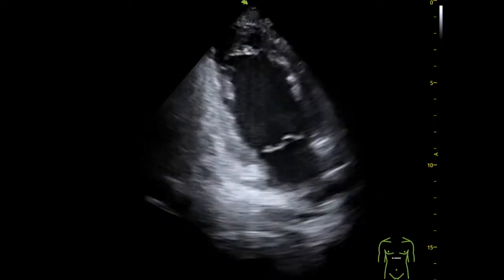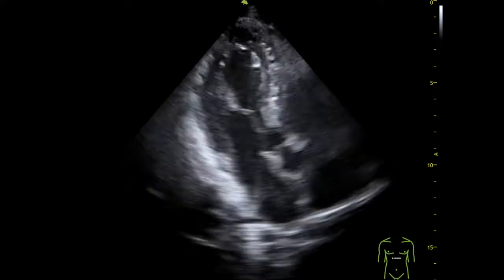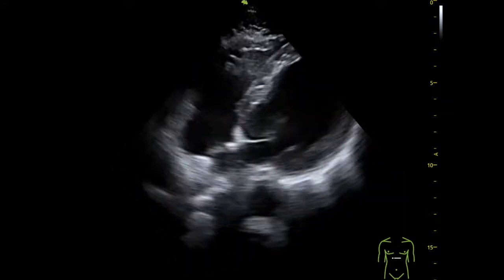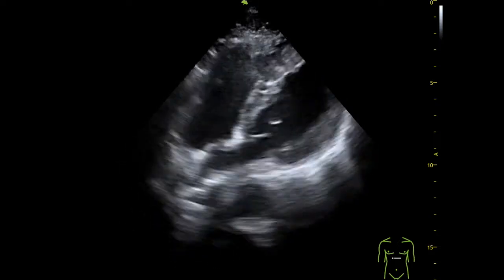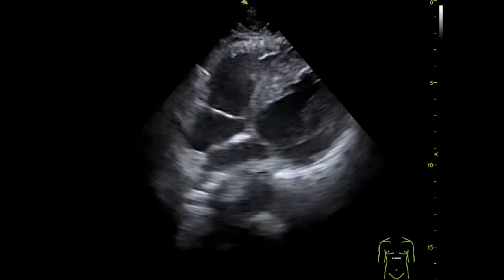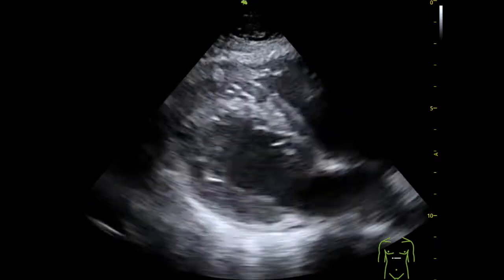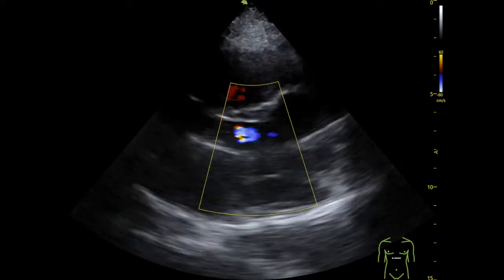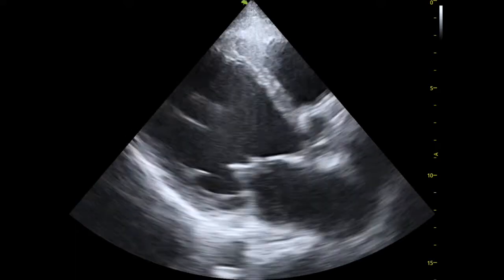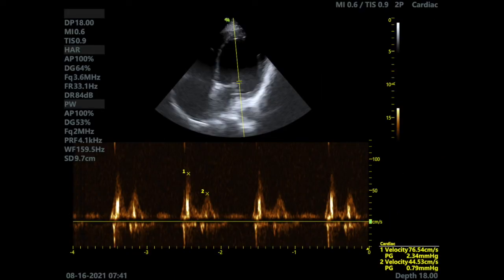Here we're seeing an apical 2-chamber and now the apical 3-chamber. Here is a subcostal view and you can see that the definition is still quite high. This is a normal parasternal long axis with sharp endocardium borders, and here you can see the color Doppler spark in the aorta. This is a patient with heart failure in a parasternal long axis view, and this is the pulse wave Doppler with peak velocities shown on the bottom right.